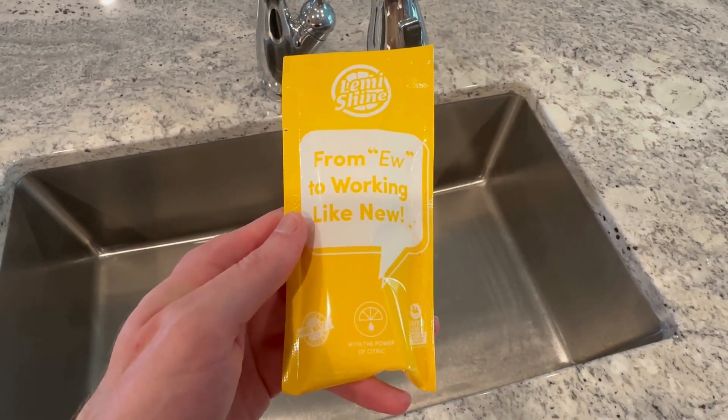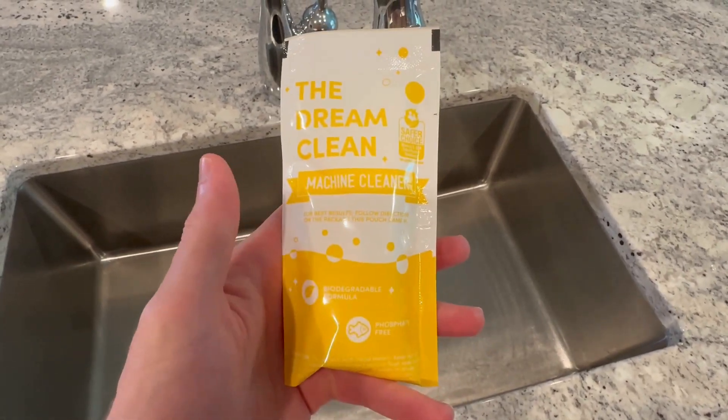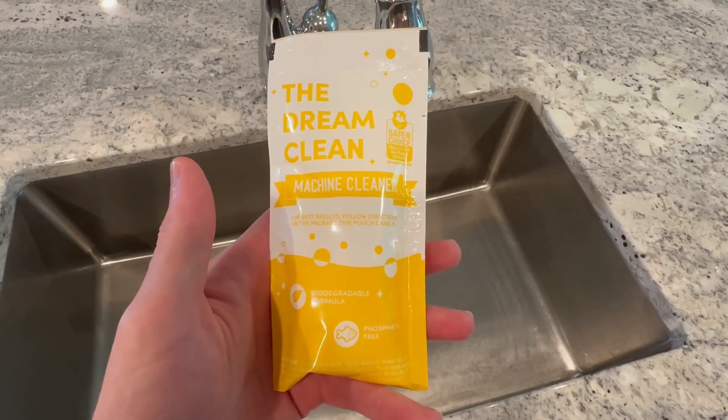These are the Lemi Shine Eco-Friendly Cleaner Packets. I like to use them for my garbage disposal because I don't want to use bleach.